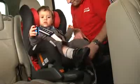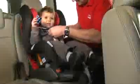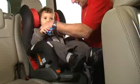Check once again that there are no twists in the seat belt and that the performance chest pads are in the correct position. Double check that the harness is tightened enough so that you can still get two fingers underneath. This will ensure your child is comfortable and secure.